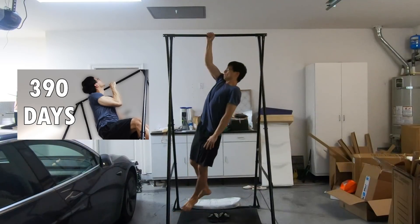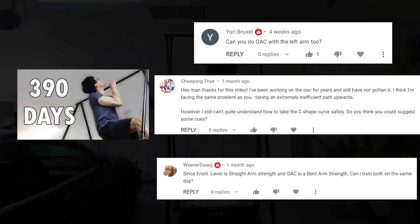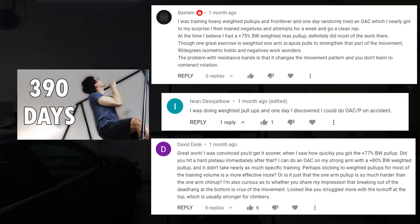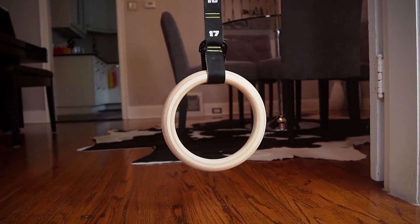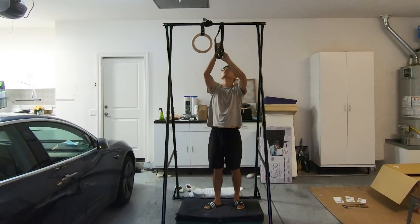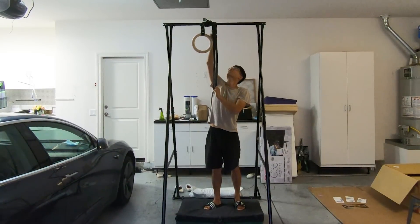What's up, guys? After I uploaded a video of myself learning the one-arm pull-up, I noticed that a lot of people were interested in the one-arm chin-up, and a lot of people commented on the one-arm chin-up and the one-arm pull-up interchangeably as if they were the same thing. Coincidentally, I received a pair of gymnastic rings from Donamic, so naturally I decided to learn the one-arm chin-up and see how different it is from the one-arm pull-up.